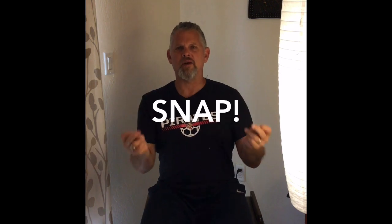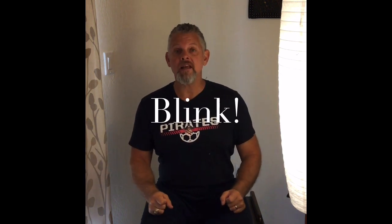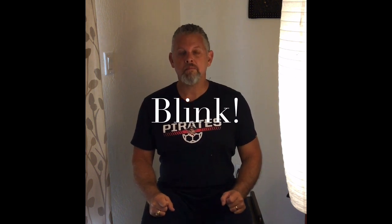What else can we do? I know — how about blinking our eyes? Blink, blink, blink your eyes, blink your eyes together. Blink, blink, blink your eyes, blink your eyes together.